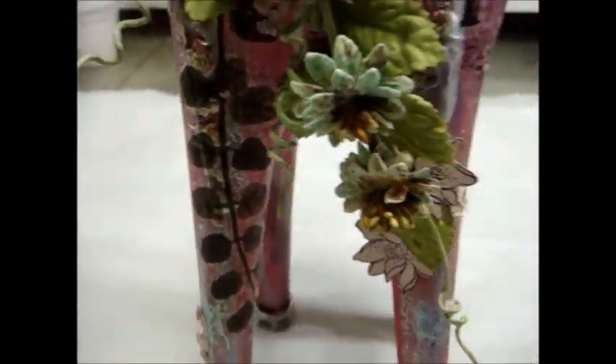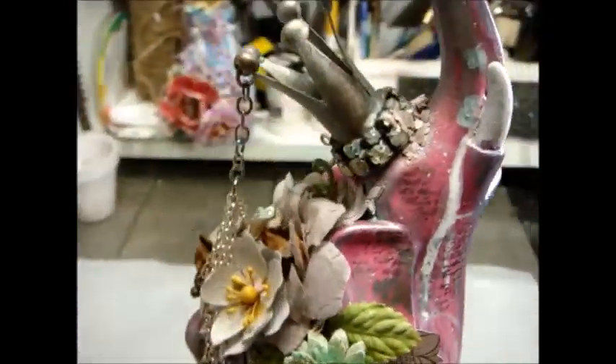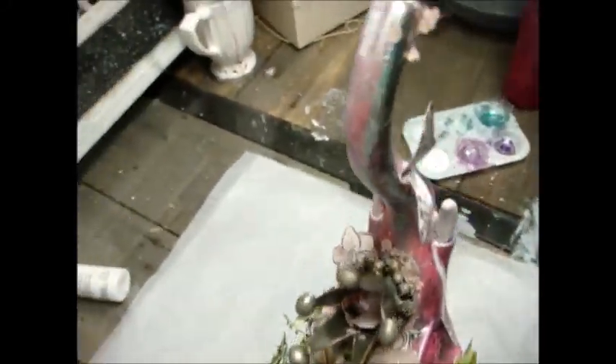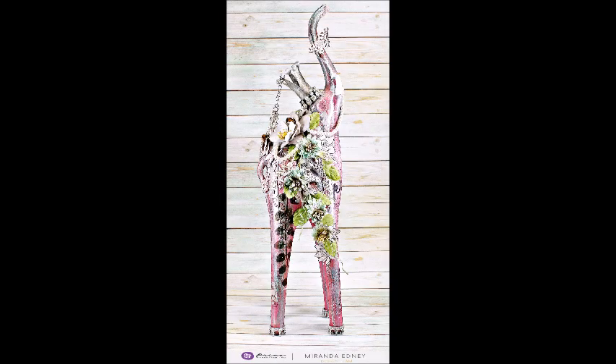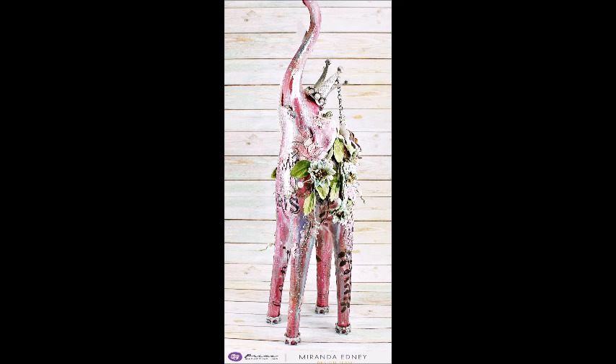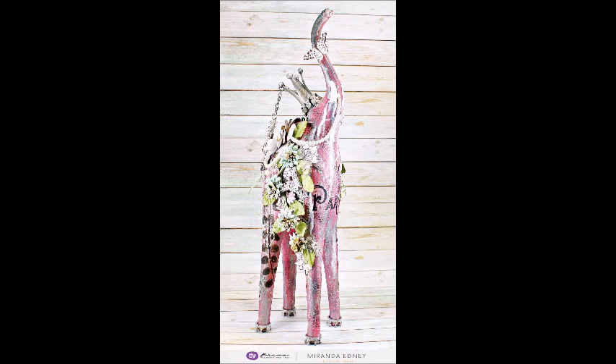I just wanted to give you a quick overview, but the pictures will give you a better idea of what it looks like when it's all dry and done. I hope that you like my project and that you'll be inspired to try to alter something in your home today. Thank you so much for watching — I appreciate all the comments and support. Hope y'all have a beautiful day. Bye!